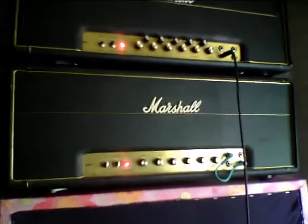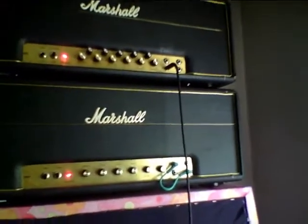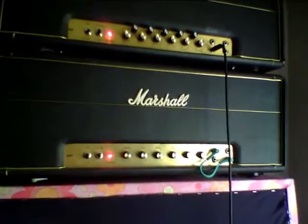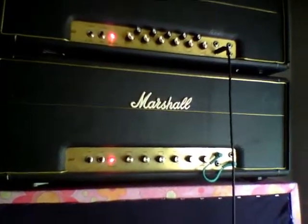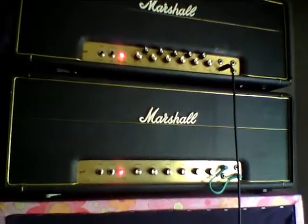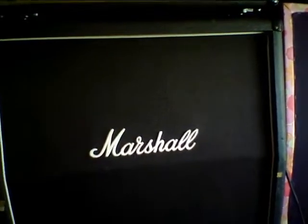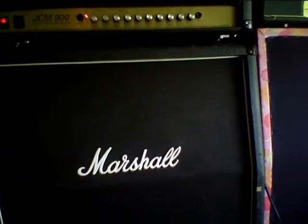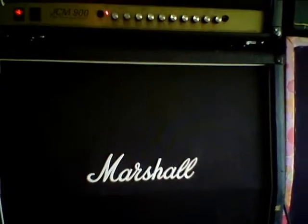Moving on — we have the 1959, also from '73. It's a completely stock Marshall Super Lead, 100 watts, and it is loud. That one goes into the JCM 900 speaker cabinet, which has four 25-watt Celestions in there, but it's actually almost too little — you can hear the cones flapping around when you push it hard.